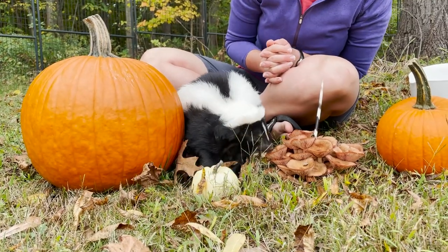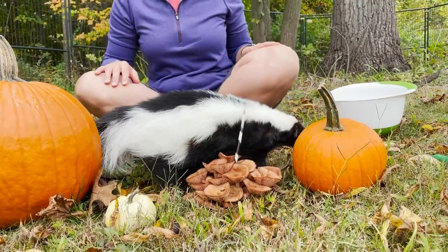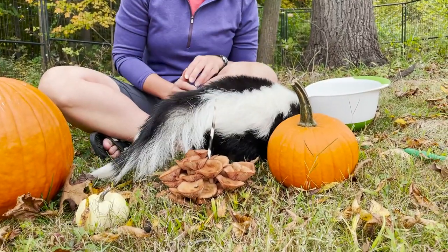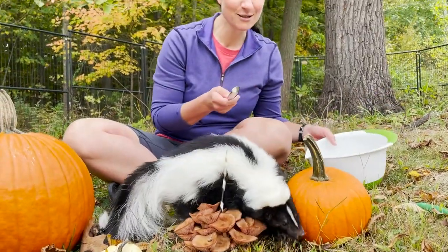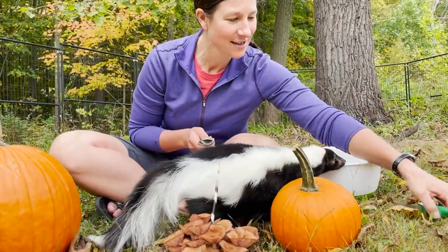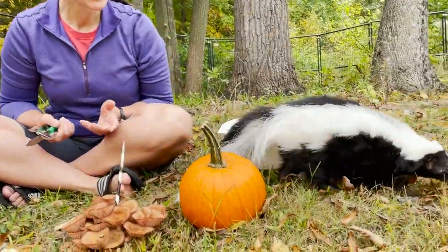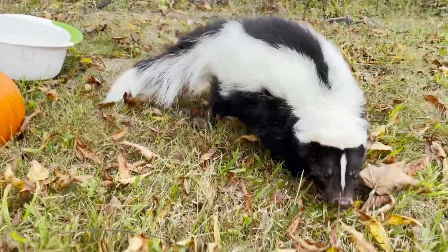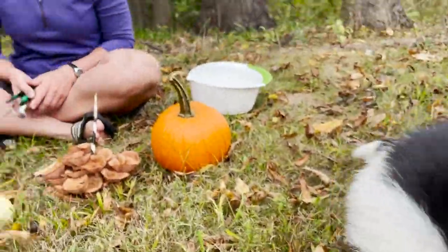Pumpkins are of course a food that skunks will eat. Oh, you want to go for the bigger one, Marv? Marv knows we're going to need a bowl to put the seeds in, a spoon to clean it out, and we'll have a couple of knives. So we are going to carve a pumpkin with the animals today and of course they'll get to eat some of it.